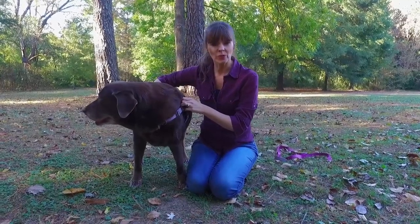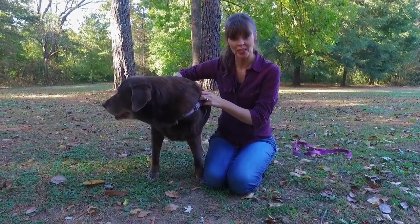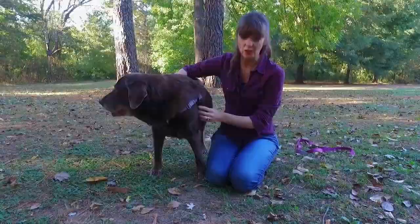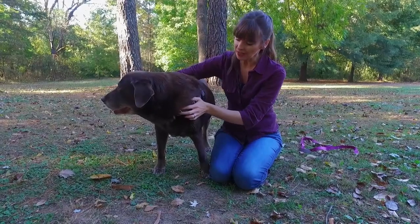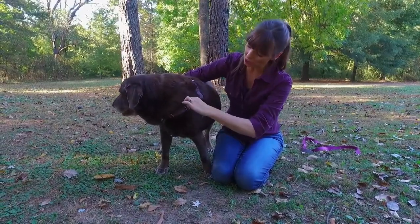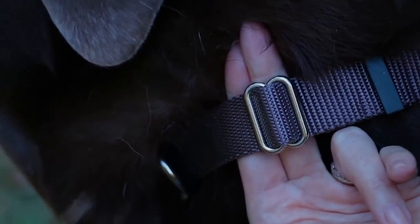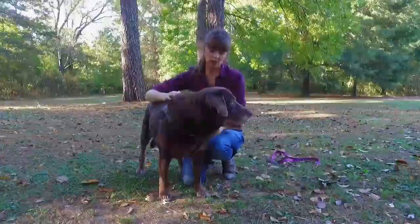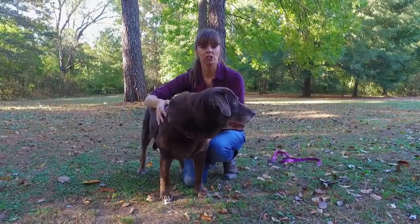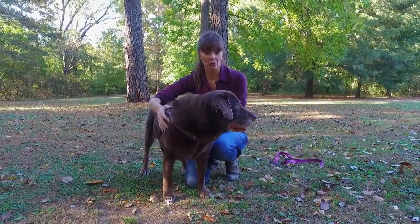My harness is comfortable for dogs to wear because, unlike other harnesses, it doesn't constrict. It also has a velvet strap that goes underneath the arms to prevent chafing. But it needs to fit snugly like a wristwatch, so that you can get two fingers comfortably underneath. It's a nice snug fit, but not too tight as to make the dog uncomfortable. Every single strap is adjustable, so it can adjust to the unique shape of your dog's body.